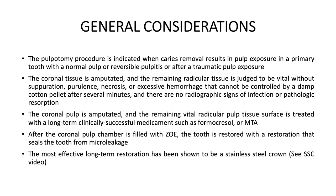The coronal pulp is amputated and the remaining vital radicular pulp tissue surface is treated with a long-term, clinically successful medicament such as formocresol or MTA. After the coronal pulp chamber is filled with ZOE, the tooth is restored with a restoration that seals the tooth from microleakage. The most effective long-term restoration has been shown to be a stainless steel crown. See the stainless steel crown video for more details.